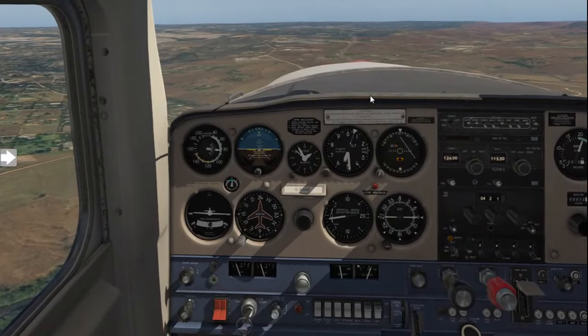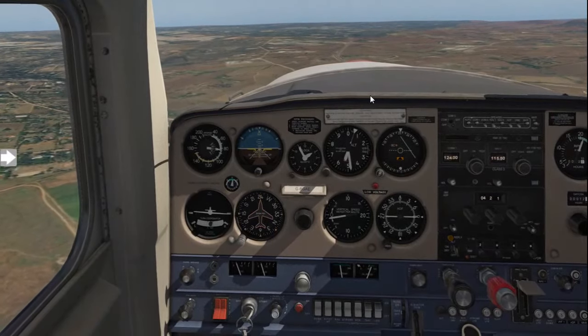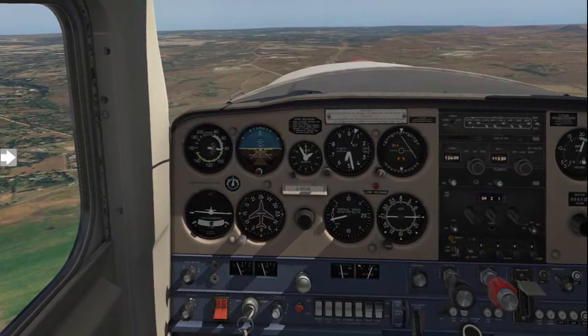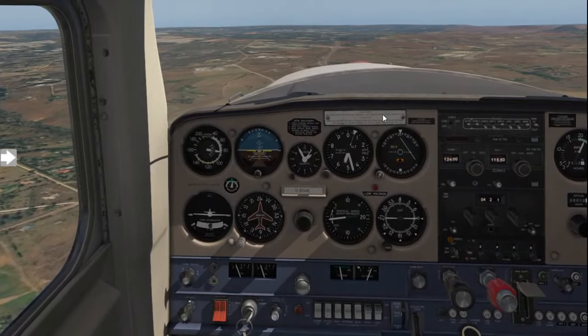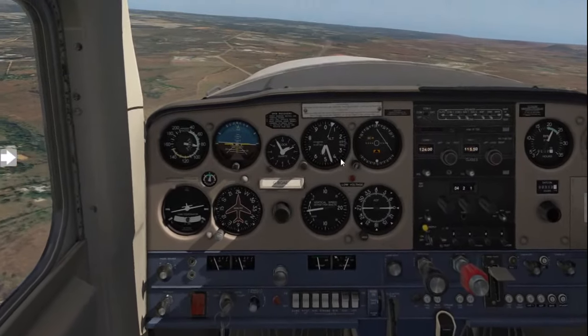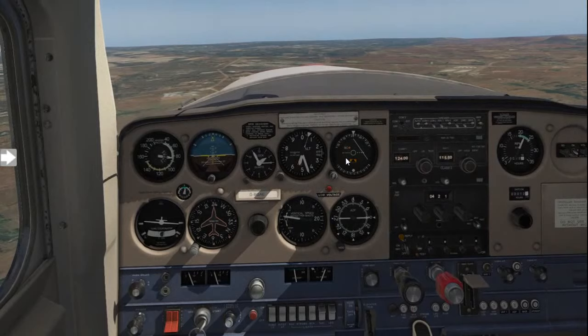The tower has given us clearance to land, so now we'll do what's called the downwind checks. The downwind checks are fairly simple and help us configure the aircraft for landing. Start off by applying the brakes, confirming there are indeed pressures on the brakes for when we land to stop the aircraft.